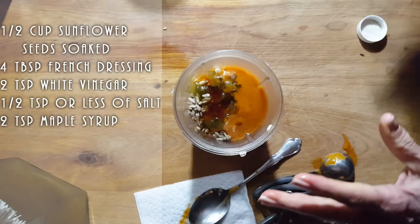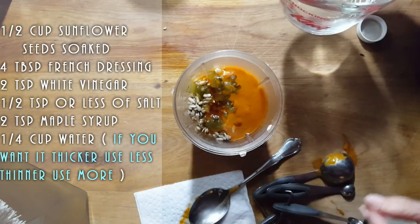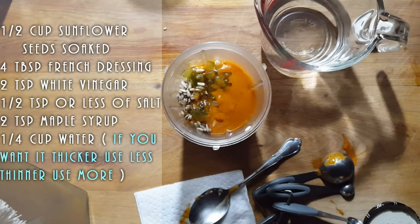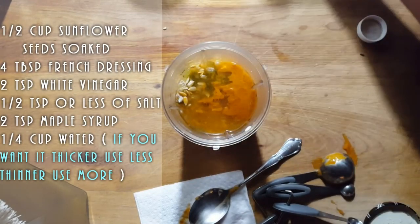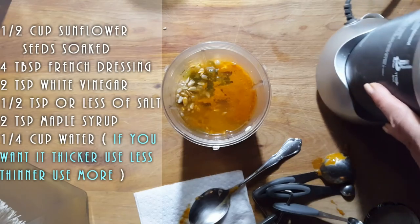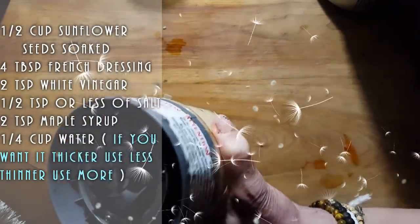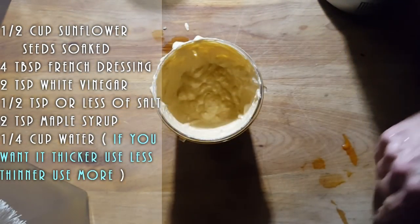Now I'm going to add a little bit of water. How thick do you want your sauce? If you want it very thick, use less water. If you want it liquidy like a salad dressing, add more water. I'm going to start off with just a quarter cup and play it by ear. I'm going to use my Nutribullet. You see how thick that is? That's with a quarter cup of water — you might even be able to use a little less if you want it thicker.